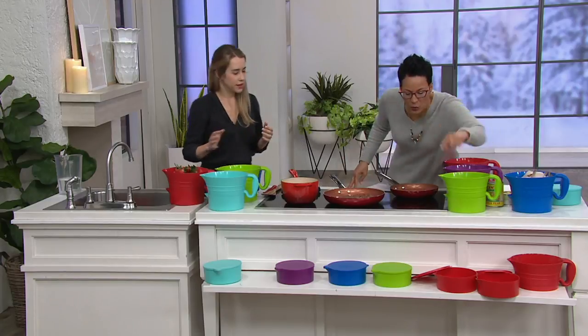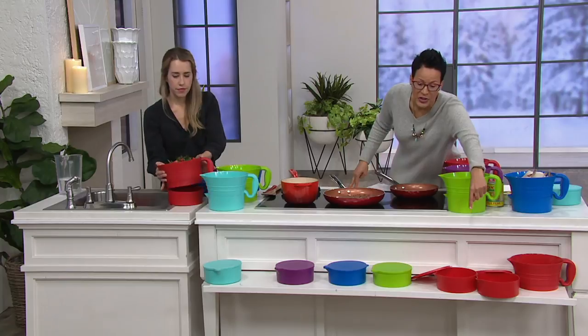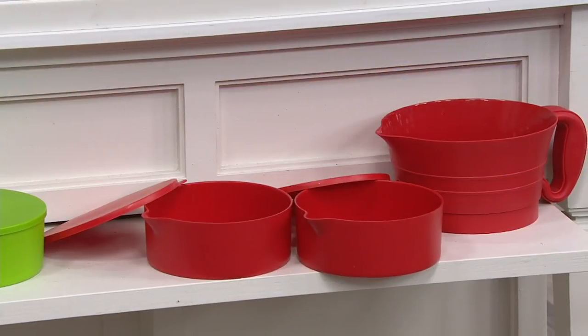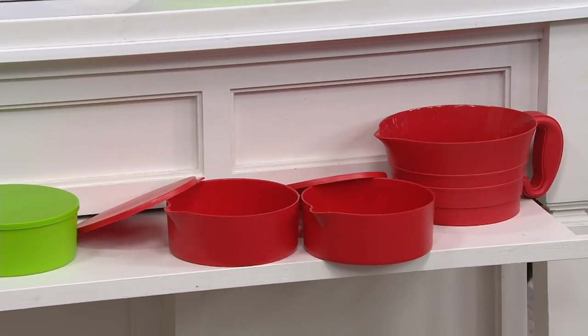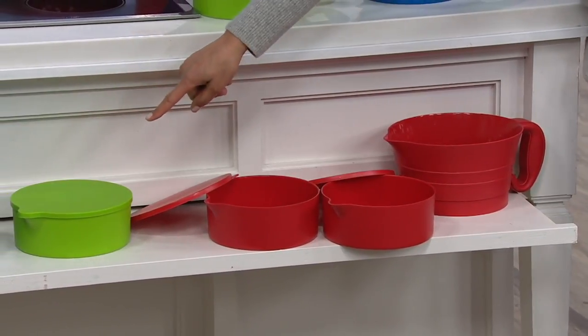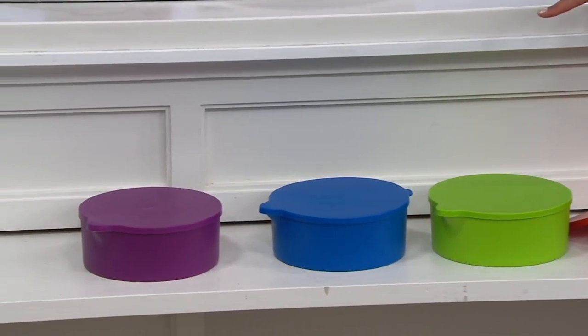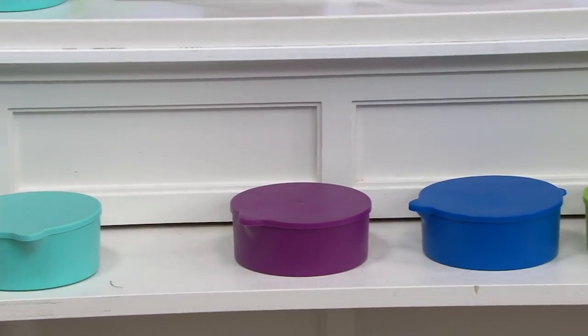Let me share with you what you're looking at. We'll go down front and talk about colors, because you're getting a strainer and also two containers with lids. Starting there with the red — as we continue on you get the strainer, two containers, lids. Then you have green as a choice, blue is another choice, purple is a choice, and then aqua.